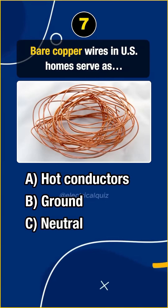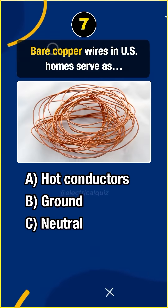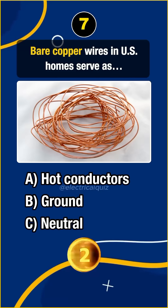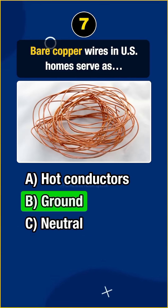Question 7. Bare copper wires in U.S. homes serve as... Answer B: Ground.